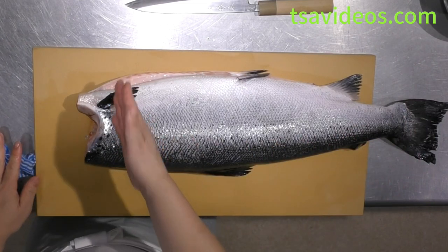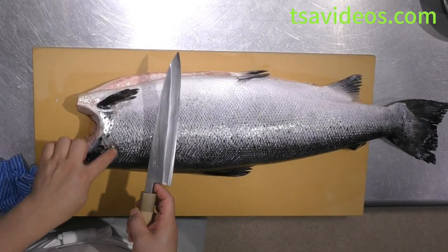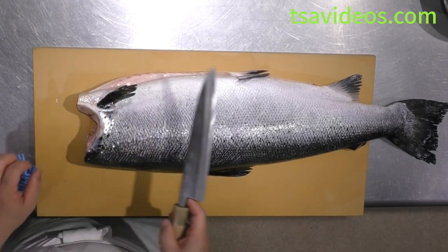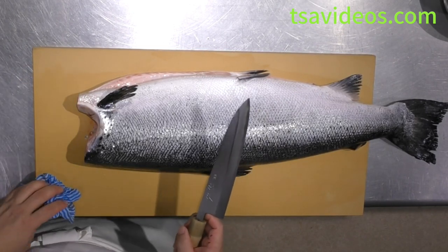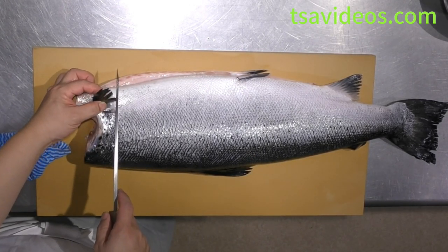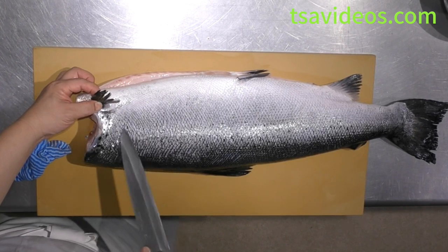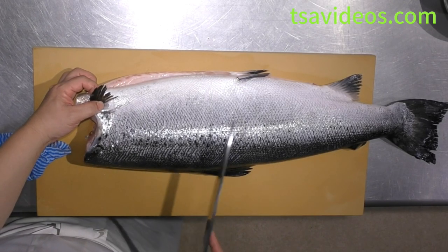From here, for salmon we're actually not going to use the collar part that much for serving as sushi or sashimi. You can cut off the collar part and sell it to the customer as a grill item, or use it for employee meal. You can cut straight down — you don't have to do too much angle like other fish — because later on we're going to use the middle part of the body for cutting the sushi block.